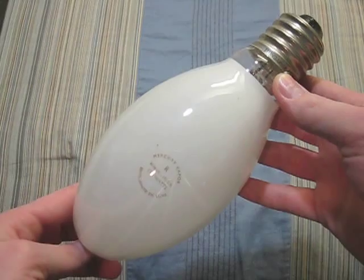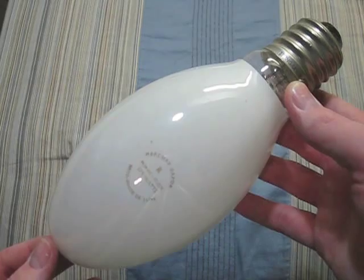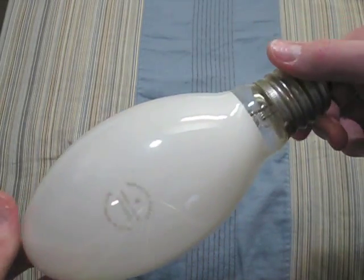Here we have some type of no-name bulb — there is no name on this bulb. But it is 175 watts. Very different. Somebody wrote 'good' on it.